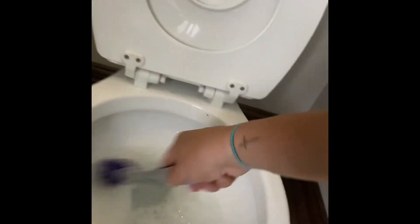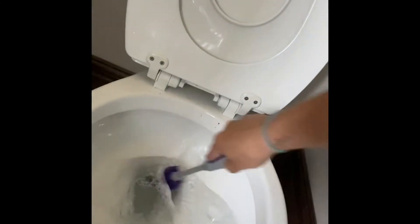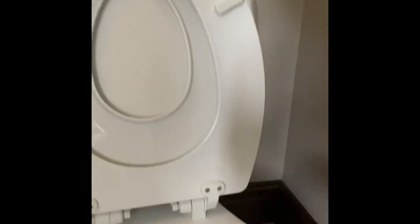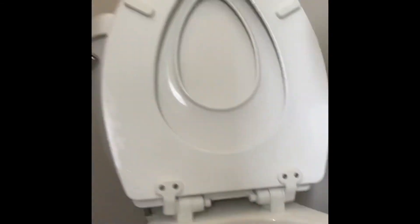Going through, doing a quick little scrub down. You can choose to let the cleaner sit in there for a bit, or come back and flush it right away. I typically just let it sit and permeate a little bit longer, then whoever goes to the bathroom next flushes it for me.